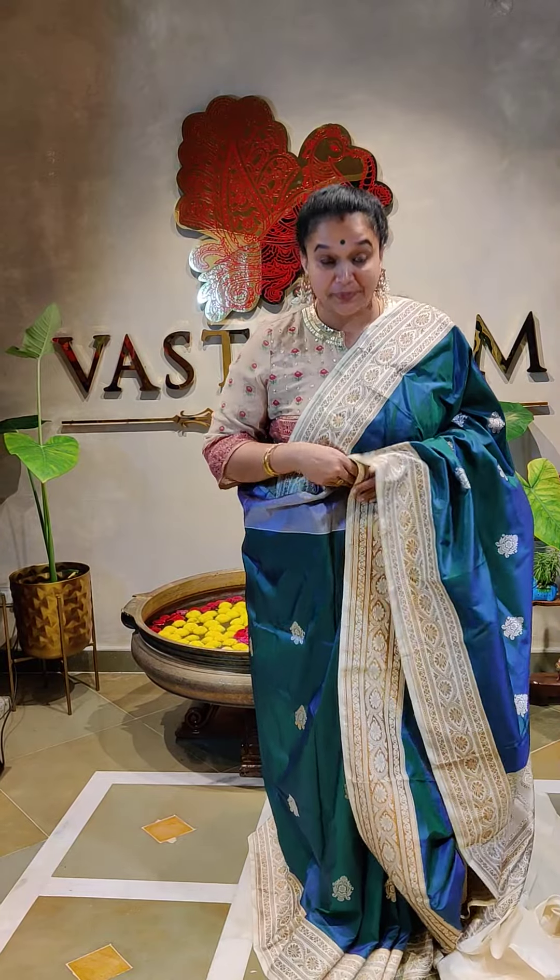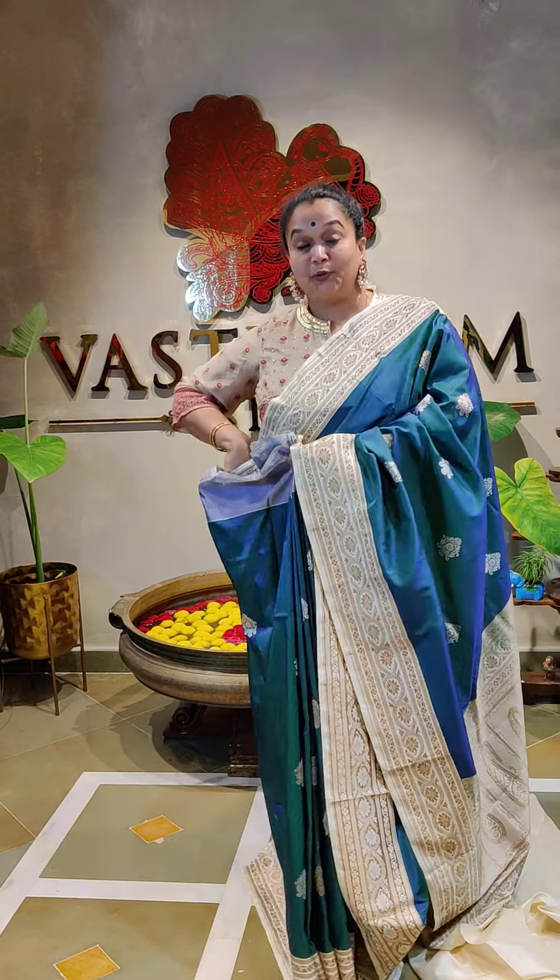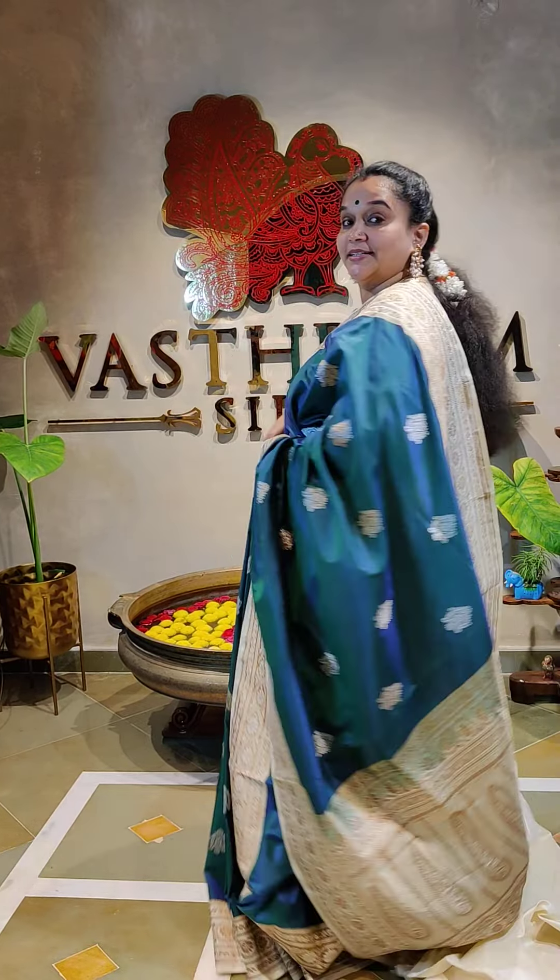Such a graceful sari this is. I have told you the price — it will be uploaded on our website.